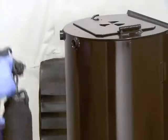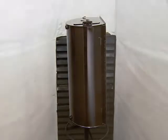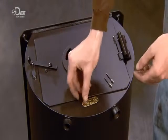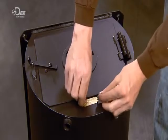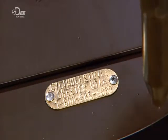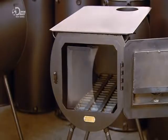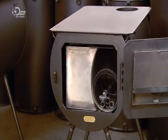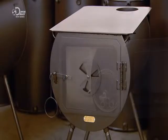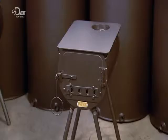With the latch now attached to the stove door, he sprays black stove paint onto the cylindrical firebox to prevent rusting. Finally, he rivets a brass manufacturer's tag onto the stove front. Now it's time to pack it up. From the grate to the water tank to the stove pipe, everything can be stowed inside the firebox, making it completely portable. Assembly in the tent should take about five minutes.